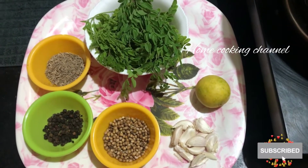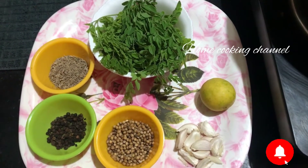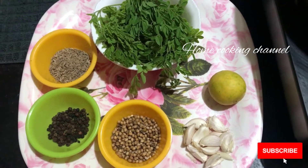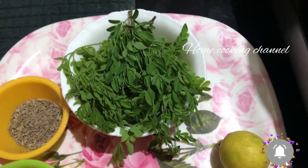If you are subscribed to our channel, click the bell icon. Please click on our channel and you will know how to do the food.